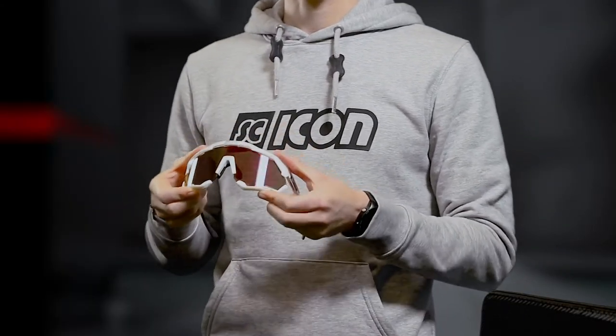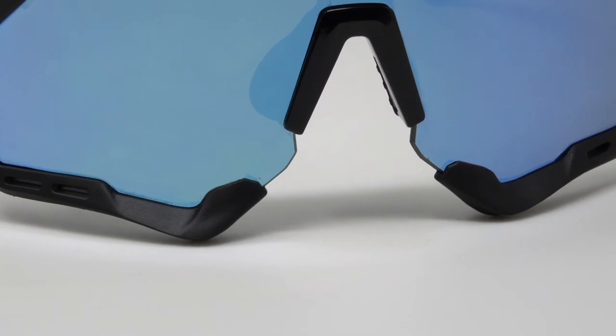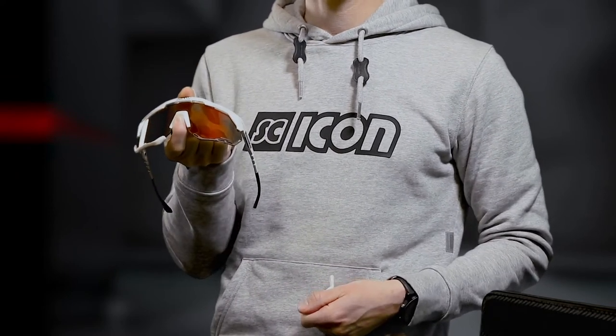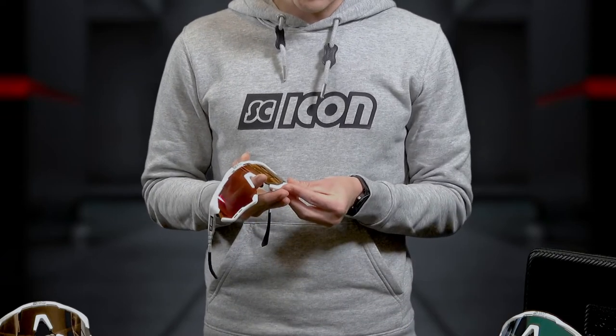Moving on to the fender system. The system was designed to provide an extra level of protection should you be in a high velocity accident. Removing it allows for an uninterrupted view and creates a different style for the eyewear. It's also compatible with our regular fender to give your Aeroshade a new and different look and feel.